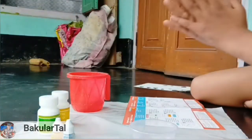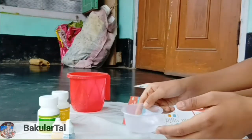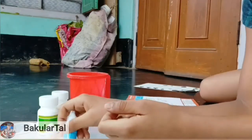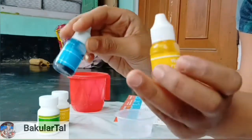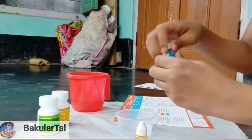We have poured it in the cup. Now we have to add two drops of yellow color and two drops of blue color. This is the yellow color and this is the blue color. Two drops of each — so we add two drops.